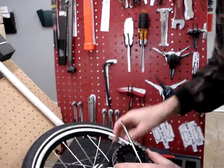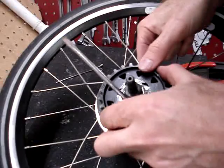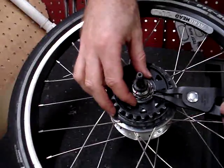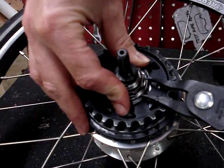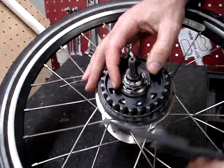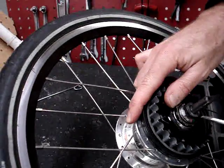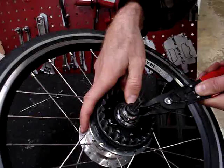To put the new cog on, just do everything in reverse — just line up the prongs with the three slots on the hub body there. The C-clip is usually easier to get back on than it was to take off; you can get a better grip on it. Let's see where the screwdriver will help us again. Get the spreaders back here — there it goes.